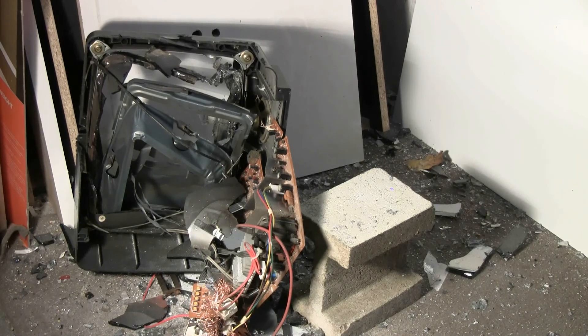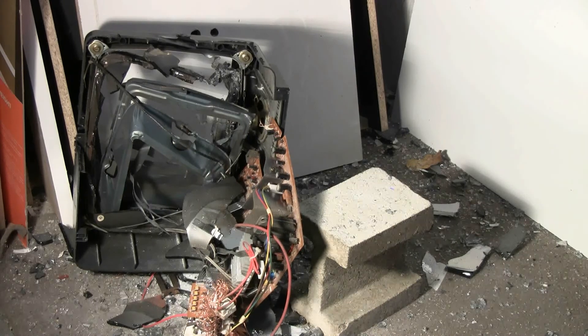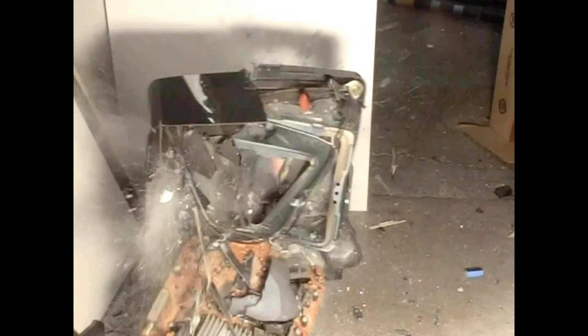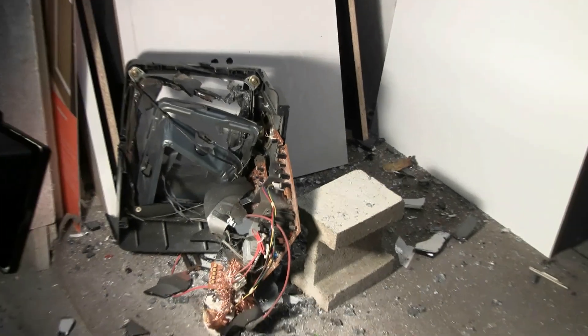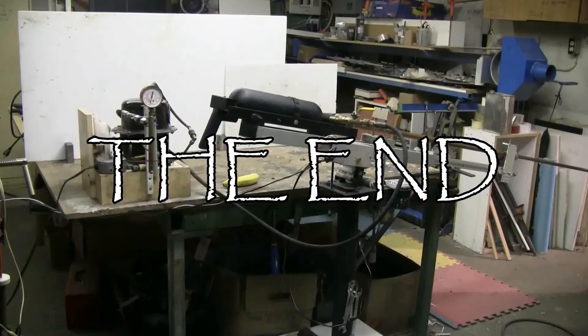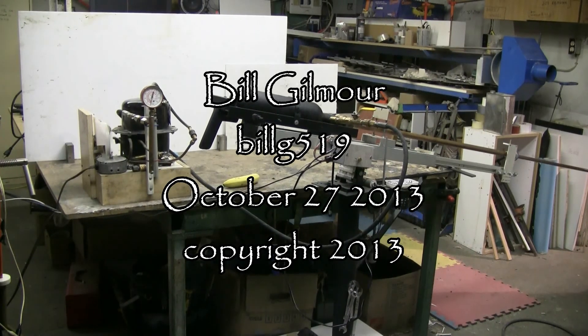I think I'm happy for today. Well that was an interesting way to dispose of a garbage TV. Thanks for watching, and there'll be plenty more to come as always.